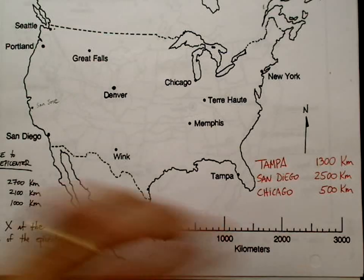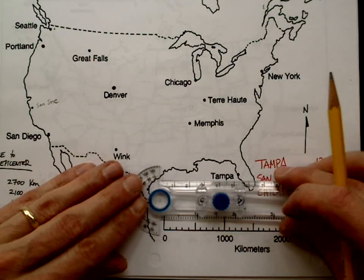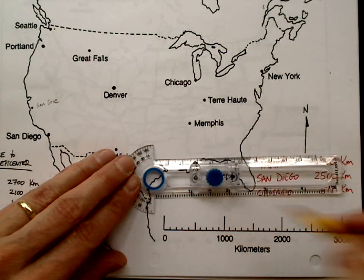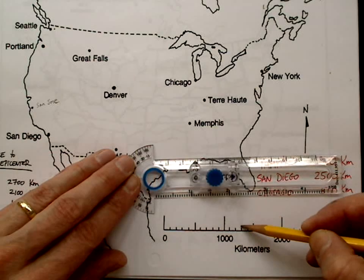It always has a scale, so you're going to use the scale — let's just dive right in. Tampa is 1300 kilometers. What you want to do is find 1300 on the scale. It may go by 50s or 100s or 200s; in this case it clearly goes by 100s. That's 1300.